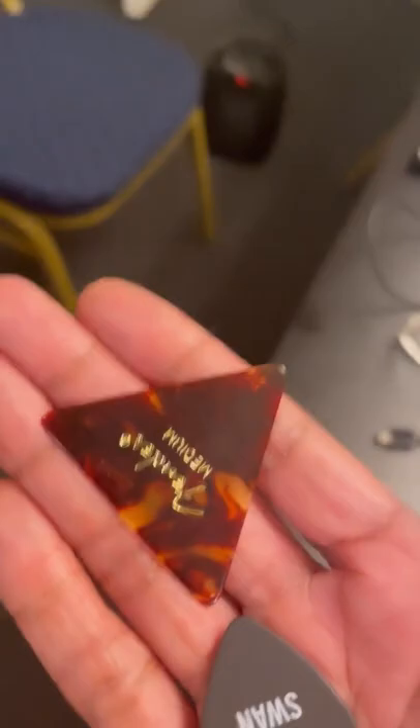All right, ladies and gentlemen, inquiring minds want to know why my pick looks like that and David uses a pizza pick. And here he is to explain it. Why do you use this thing?